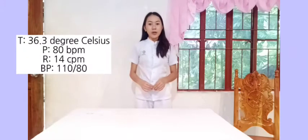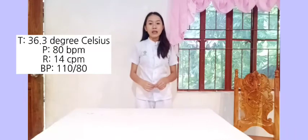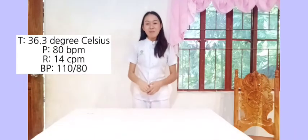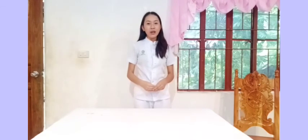Don't forget to document all your findings. For instance, the pulse rate is 80 bpm, the respiration rate is 20 bpm, and the blood pressure is 110 over 80. That would be all, thank you.